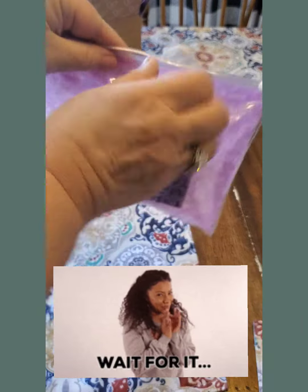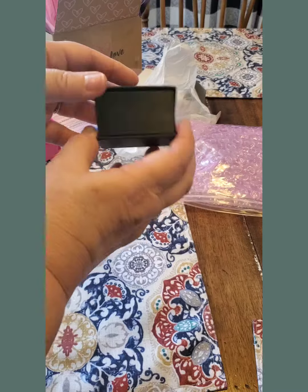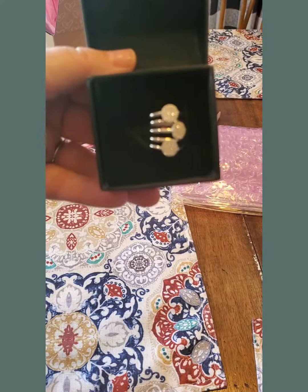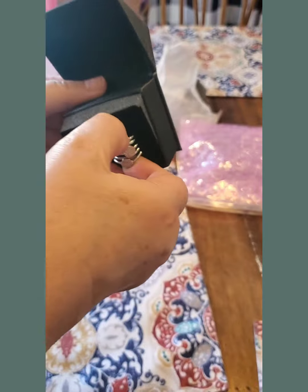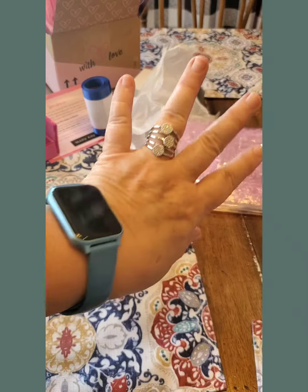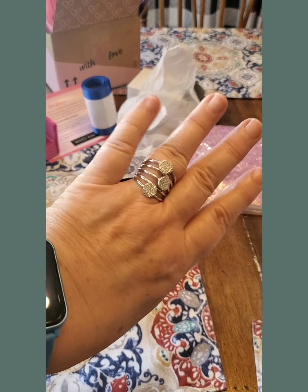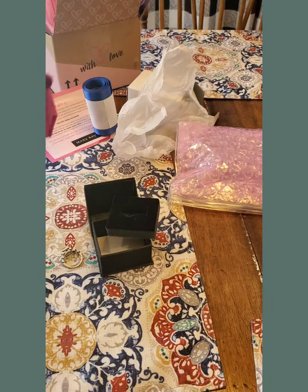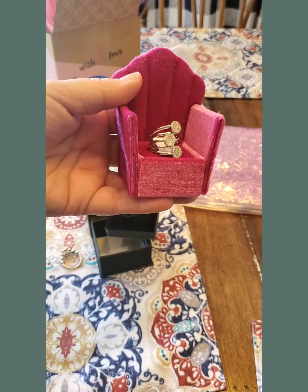Okay, I'm pretty excited. Here's the box. Let's put it in this little throne — this is the new diamond ring! There it is. That's nice. Pretty exciting stuff. This is how I would have received it, in its little throne.